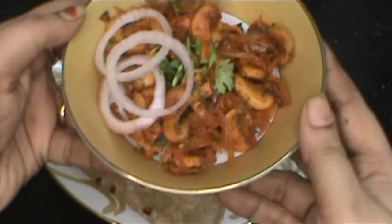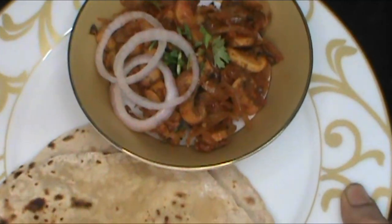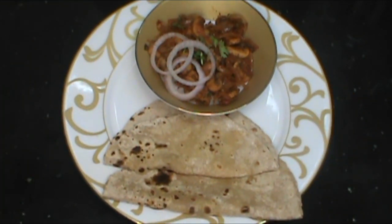The best combination is with ghee rice, garlic rice, or saffron rice. We are ready to serve the mushroom subji. Comment in the comment box.